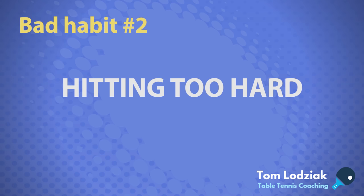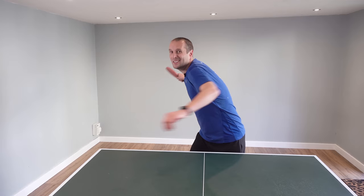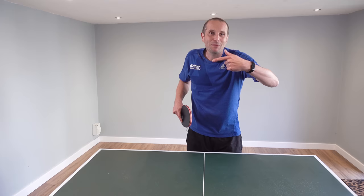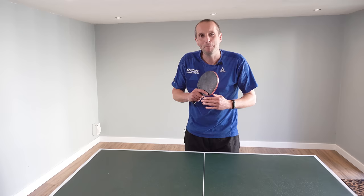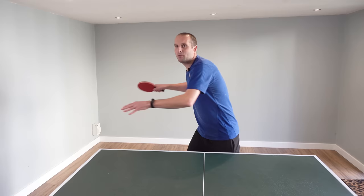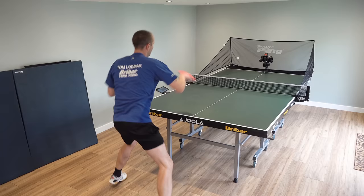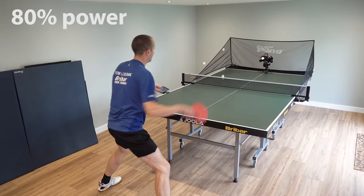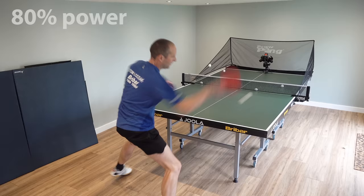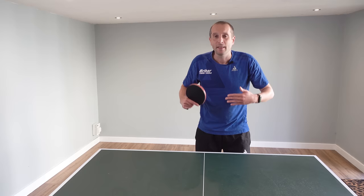Bad habit number two is trying to hit the ball too hard, too often. Players who just try to whack the ball all of the time — when they make the shot it tends to be a winning shot, but they usually miss way more than they get on. In table tennis, there's only so much power you actually need to hit a winner. If you change from going at a hundred percent power and reduce it to maybe 80 percent power, your consistency will improve massively. You'll still be hitting winning shots. Reduce the power, go for good placement, and you'll win a lot more points.